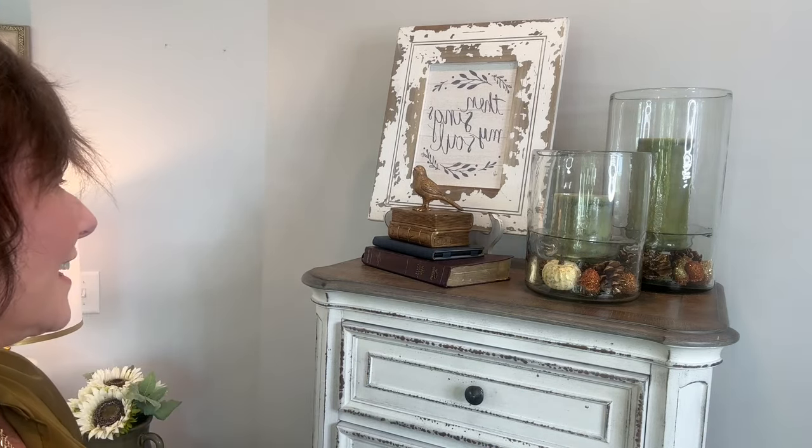Yeah, I like that. So I'm going to take the other bird and put it probably underneath the nightstand on my husband's side, just to have it in the room unless I find another spot for it.